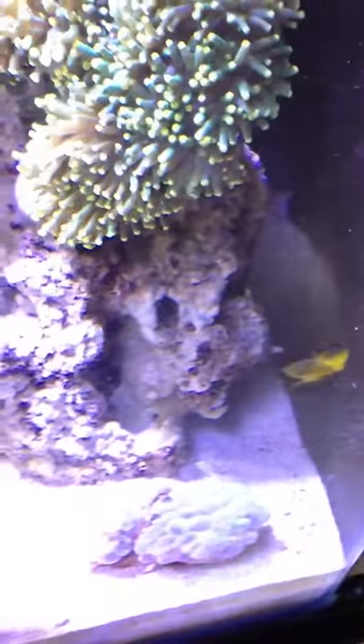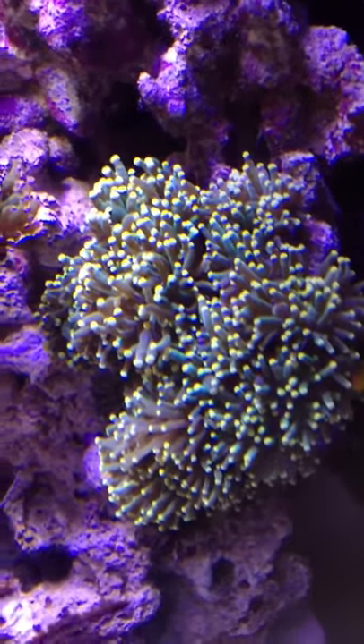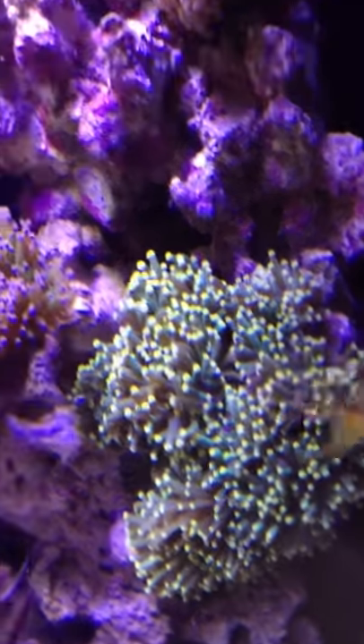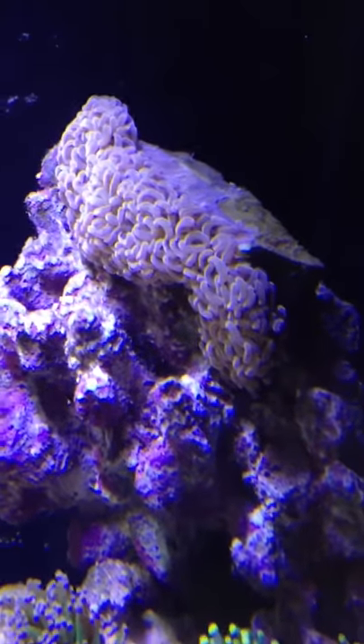Over here I've got my ORA yellow assessor, which is new. I've got a nice 6 or 8 head yellow tip torch. And I've got here the rare orange hammer wall coral right there.